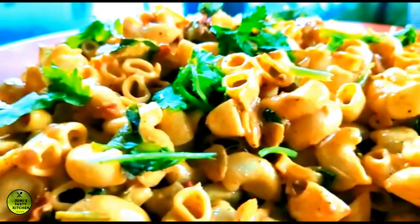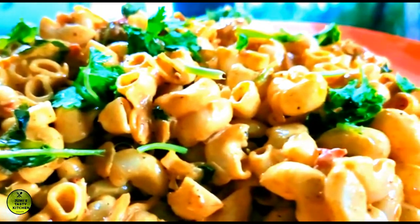Hi friends, everyone is taking a look at Jimmy's Tasty. Welcome to the food store.